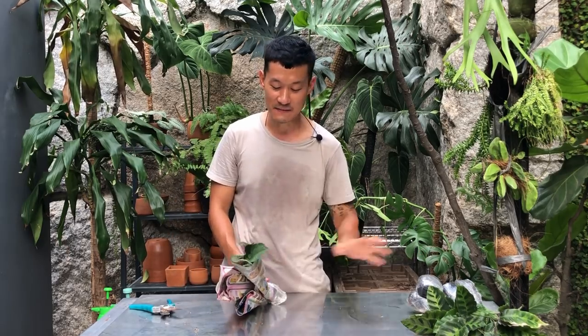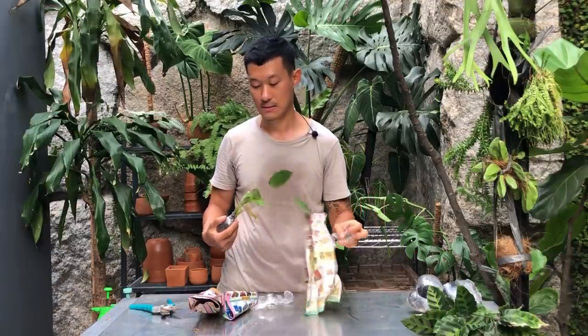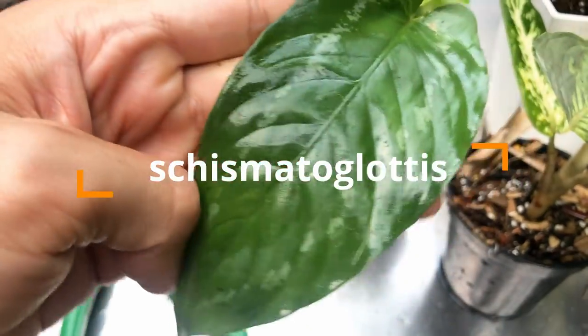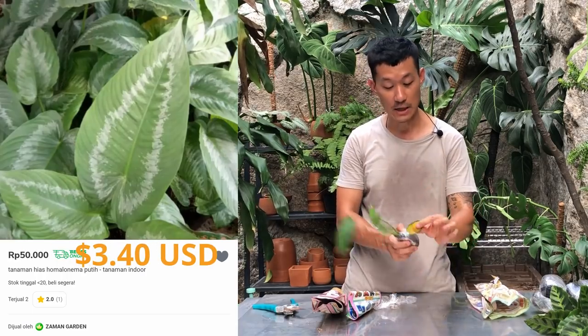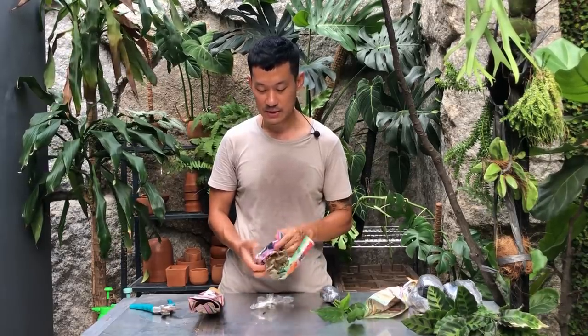That happens sometimes when you order something and the price is a little off — sometimes you get a steal like the aglonema yesterday, and then sometimes you get plants that are either mislabeled or the seller genuinely didn't know what it was. This one was sold to me as a Homalomena white something — white stripes — but I only see a little bit of white on here. Not very thrilled with this, and there's a yellowing leaf — just take it off. This seller looks pretty disappointing.